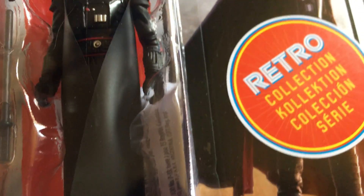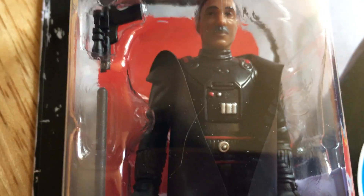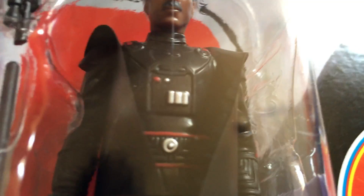It comes with a vinyl cape which everyone's saying is very much like Raider's cape. It's got nice sculpting on the body like the armour, with red and white highlights.